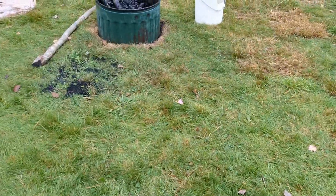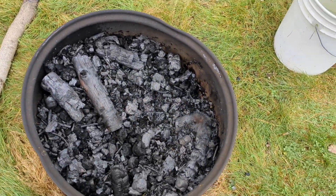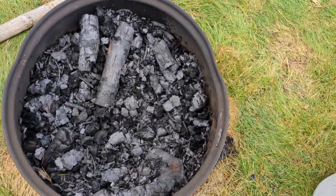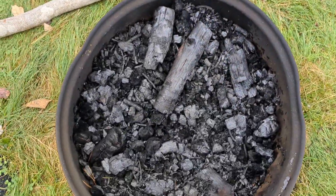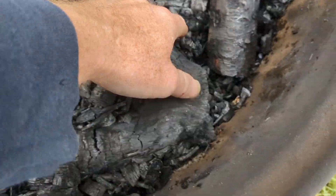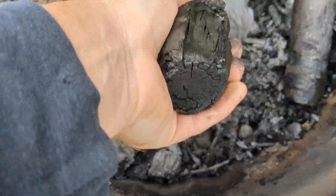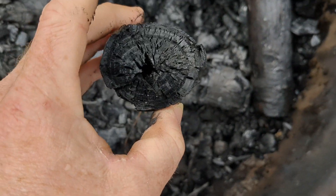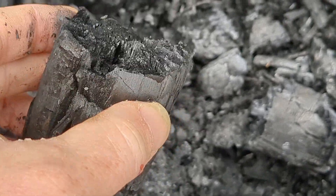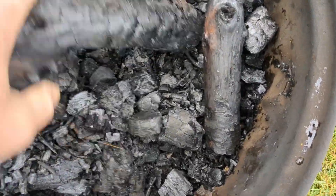Hey there, everybody. I hope you're doing well. We did a little biochar session last night in our old little washing tub, and pretty good burn. Stuck like two and a half whole trees in there. Some of it did not completely pyrolize, and that's okay. We've got a few big-ish chunks left, but some of the other stuff breaks apart real nice. You can see that really awesome structure in there. This is fully saturated at this point. Nice and crispy crunchy.